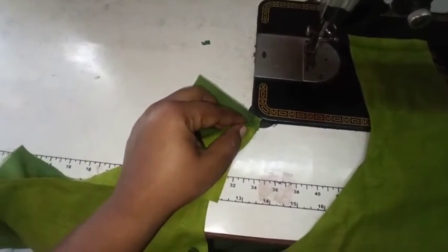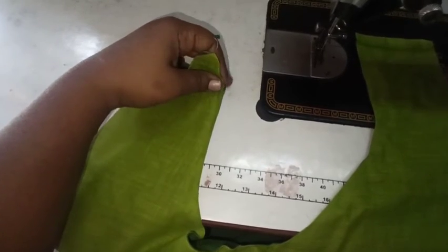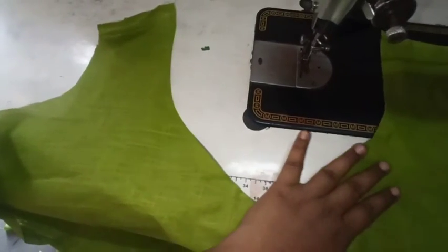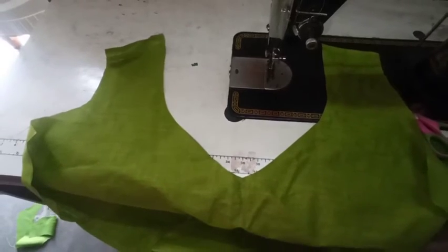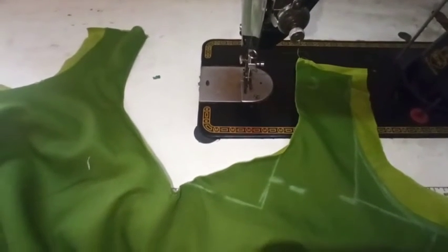First, I am going to put a lining on the main fabric. I am going to put a return fold in the back fold for a neat finishing. I am going to put a back fold in the back fold.